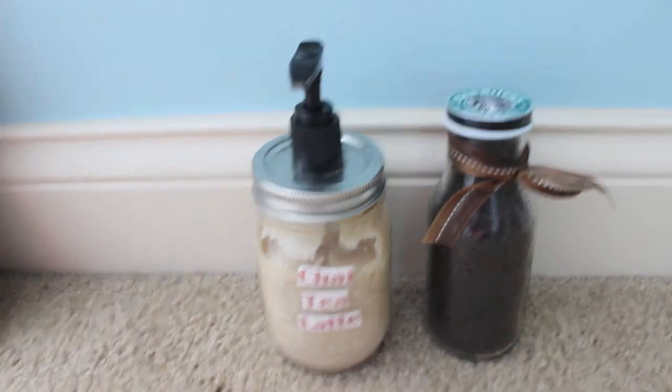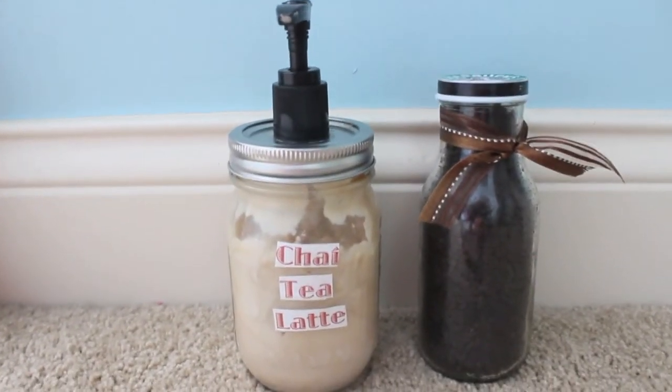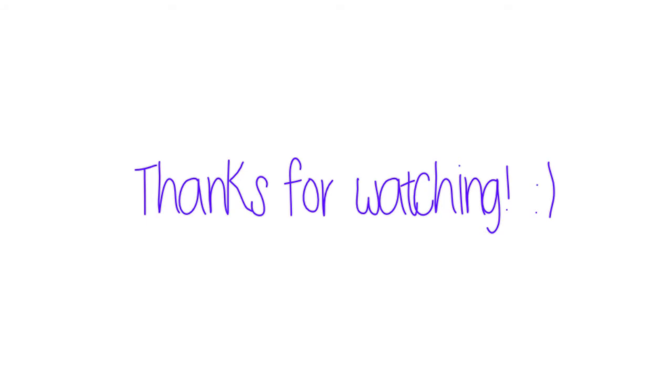And that is the finished DIY! Let me know down below if you're going to make this, because I love this for fall. The coffee scrub smells so good and awakens you in the morning, and the chai tea latte moisturizer is so nice and creamy. That is all for today — see you all in my next video. Bye!